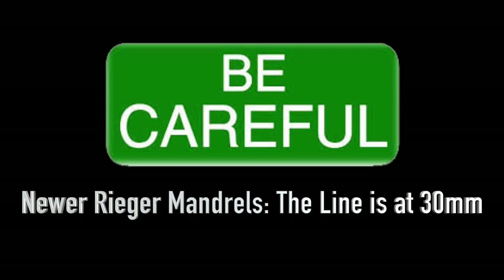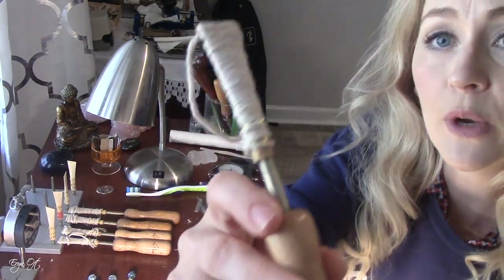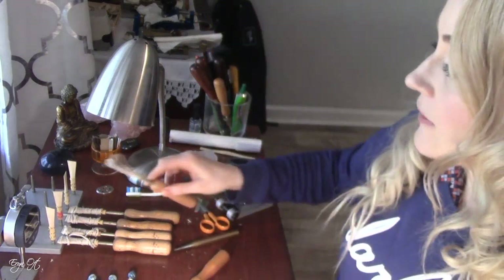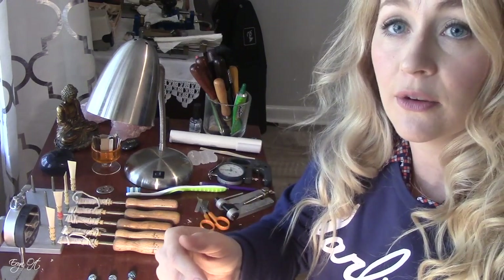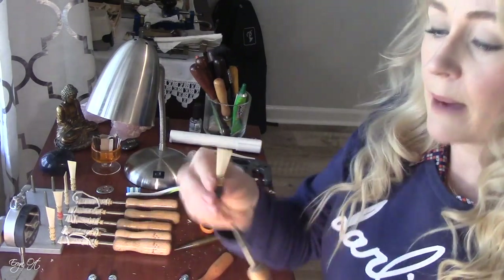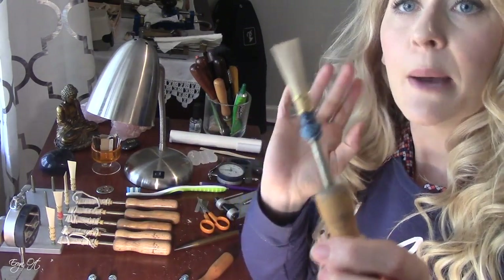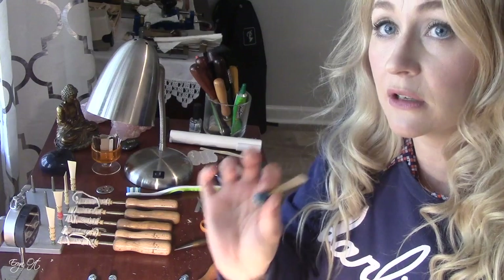I do have to say that if you have an older Rieger mandrel from about 20 years ago, the line may be in a different place. When I formed the reed, I made sure it went all the way down to that line. After forming the reed, I wrap it with FF nylon thread and Duco cement. The amount of tension put on the reed with the nylon thread, as well as the amount of Duco cement you use, can definitely shrink how far that reed then fits onto the mandrel. When I first wrap the reed it will still go down to that line, but after the first time I soak it and clip the tip, I let it completely dry out — and that's when the shrinking of the tube actually happens.